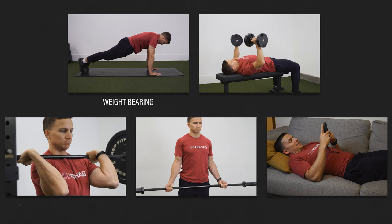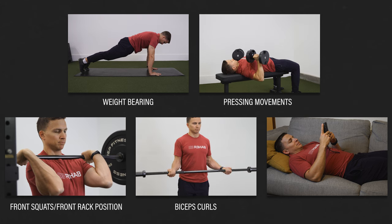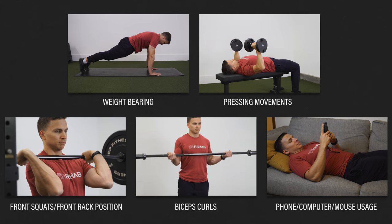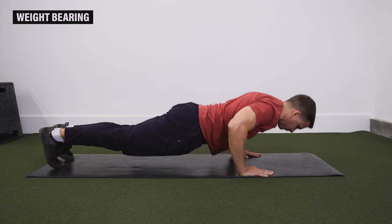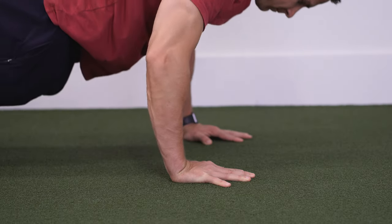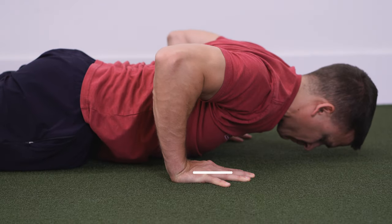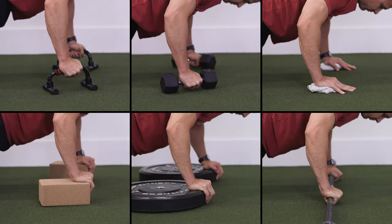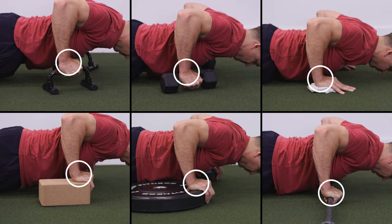Weight bearing is one of the most difficult, frustrating, and uncomfortable activities for individuals with wrist pain, especially when the wrist is in an extended position. Whether you're struggling with planks, push-ups, or yoga poses, there are numerous strategies to reduce or eliminate the amount of wrist extension required during weight-bearing movements that should help with symptoms.